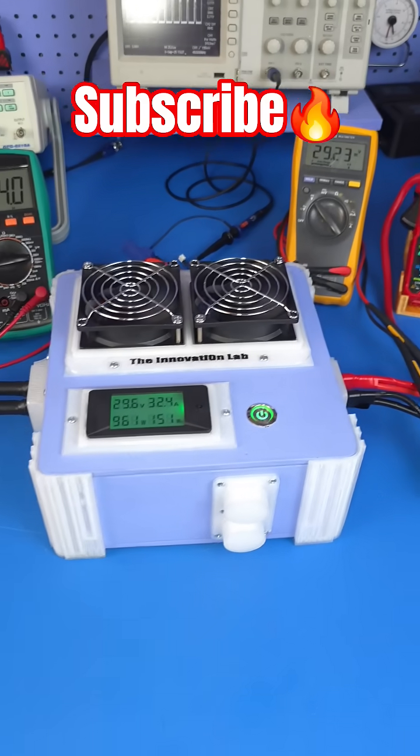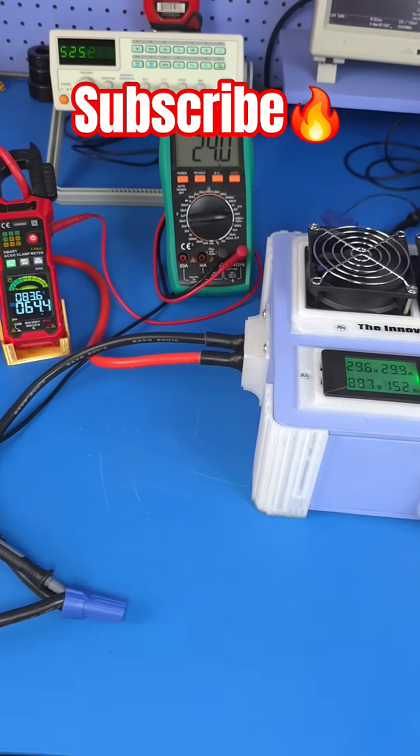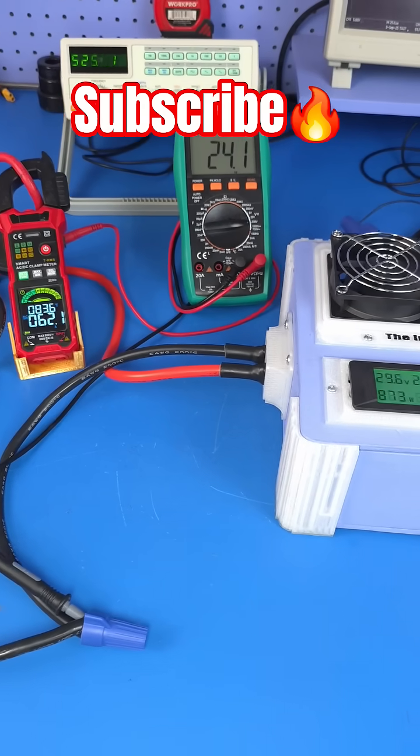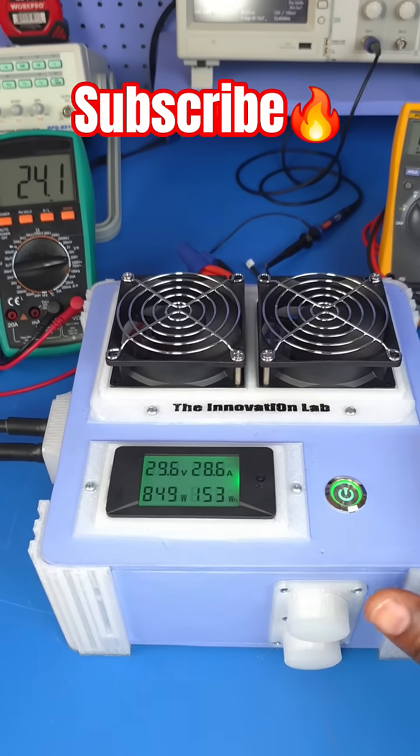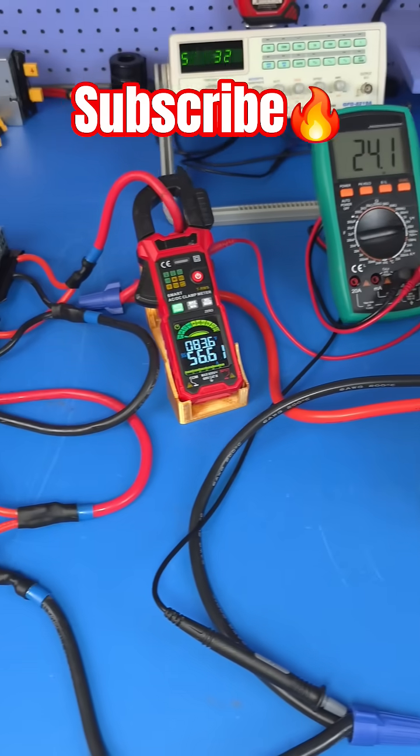This system is working remarkably well. If you'd like to see all the updates in the upcoming video, don't forget to subscribe to the Innovation Lab, because I'm going to show exactly how we were able to get to this point. I'll see you guys in the next video.